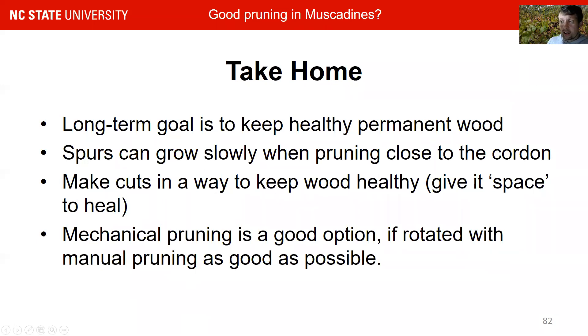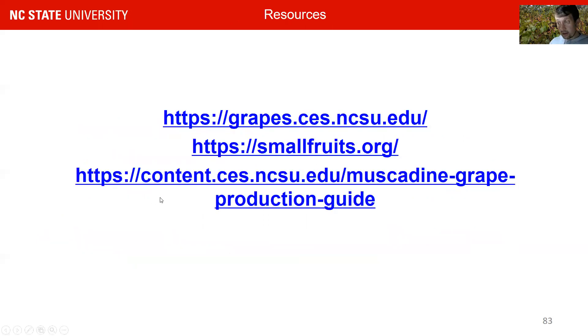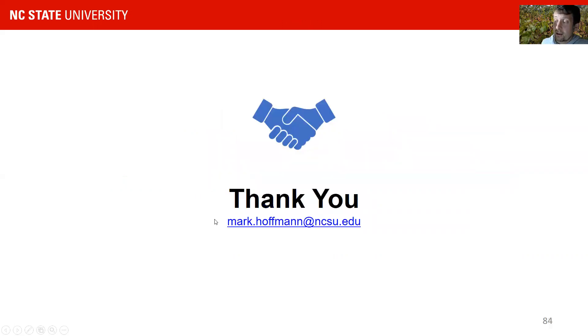As a take-home, the long-term goal is to keep healthy permanent wood. By correct training and correct pruning, you can achieve this long-term goal. Make cuts in a way to keep the healthy wood and give it space to heal. Mechanical pruning is a good option if it is rotated with manual pruning as well. Please follow us on Instagram under the Verry Lab, and look at our grape portal and smallfruits.org. This entire webinar is sponsored by the Southern Regional Small Fruits Consortium. Look at our muscadine production guide. I hope we have some questions in the webinar — thank you very much for your attention.